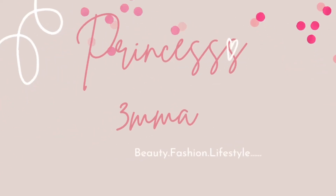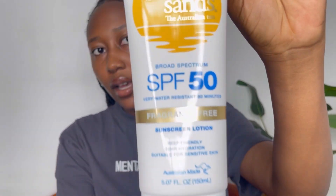Precisely, the Bondi Sands sunscreen. This is how Bondi Sands looks — it comes in a white tube. I got the 150ml bottle. I've been using this sunscreen for three weeks now, and I thought it would be helpful to review it, especially if you have dark skin and you want a sunscreen suitable for your skin type.